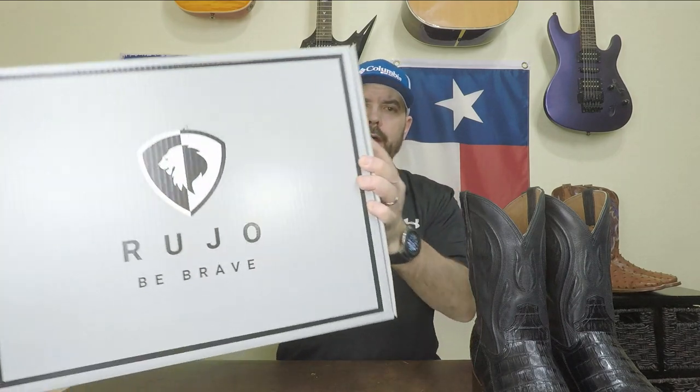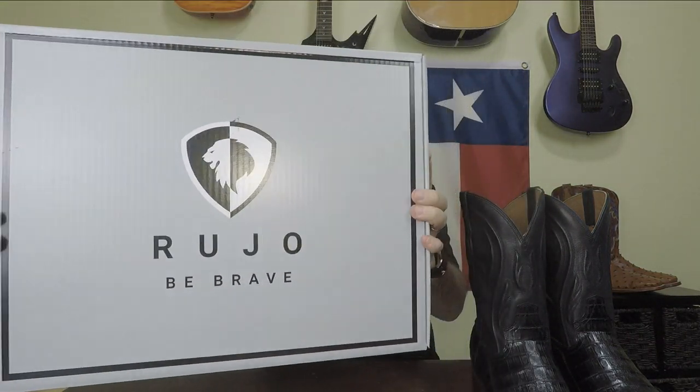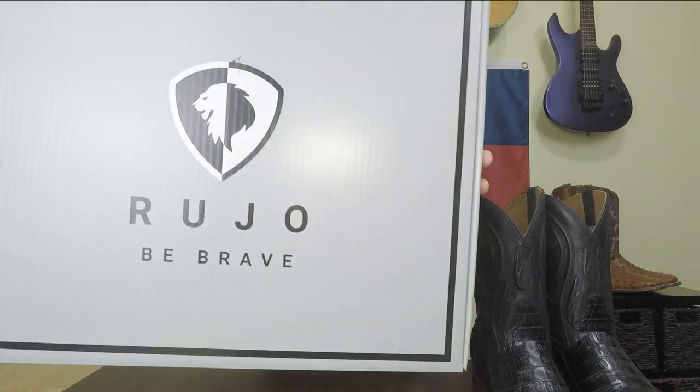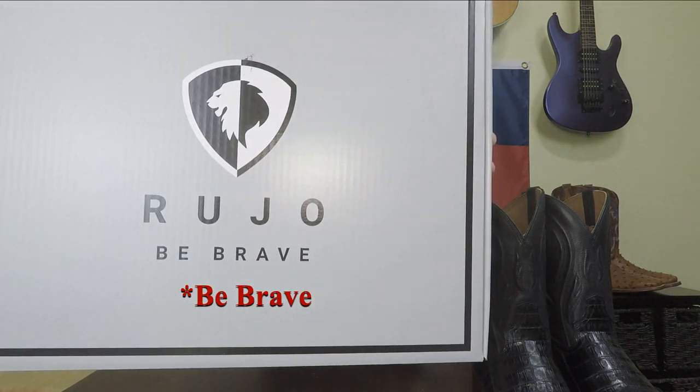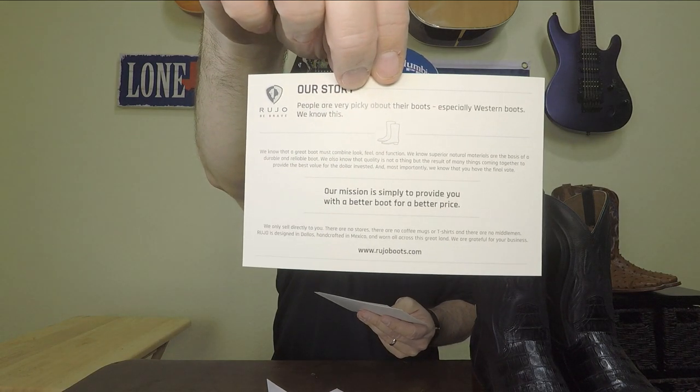Taking a look at the box, I think it's really nice — classy looking and understated, but they've got a really cool logo and their motto on it, which is 'Be Real.' So I like the way this looks. The boots are packaged real well inside the box and there's a little card in here giving their story and what they're all about — pause if you'd like to read that.